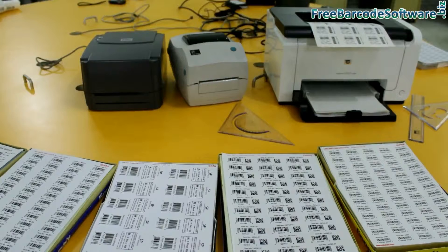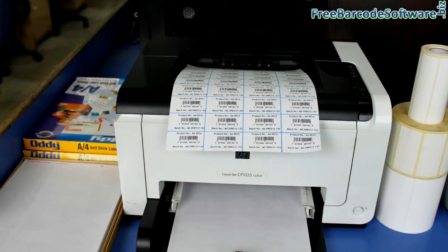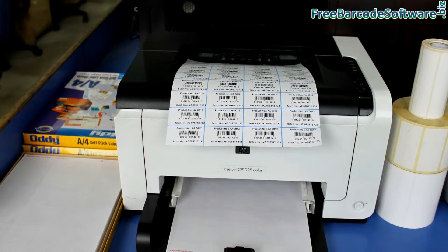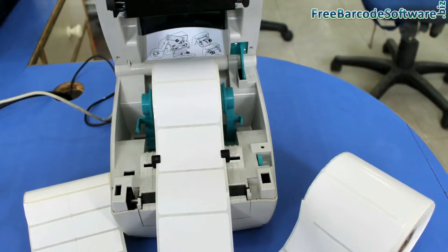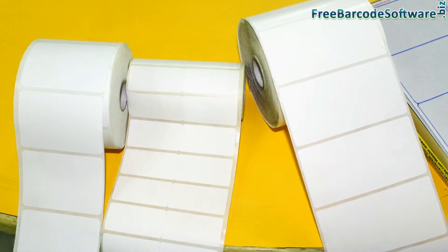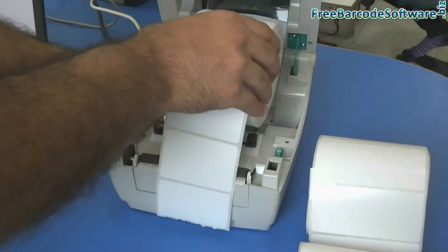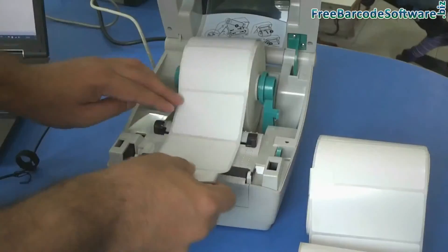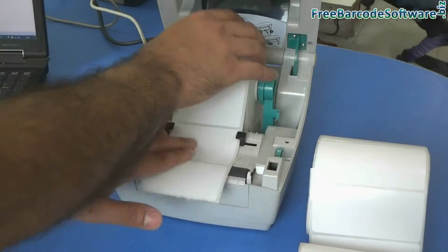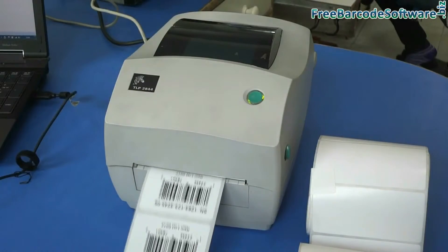Basically, different types of printers are used for printing barcode labels. Here we are talking about thermal printer and laser printer. Different types of rolls are used in thermal printer. Rolls of different size labels are easily available in the market. You can print on a high variety of media stock.